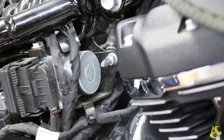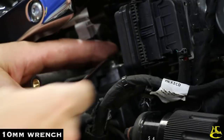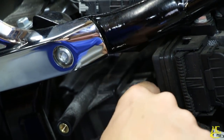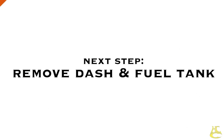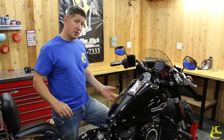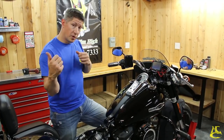This is the negative battery cable, which is a 10 millimeter. Just move the cable away and make sure it's not going to touch the battery. Next step, we're going to get the gas tank off. We've got to get the dash off and unplug that, and there are some connections we've got to disconnect for the gas tank — pull the bolts and pull it right out.